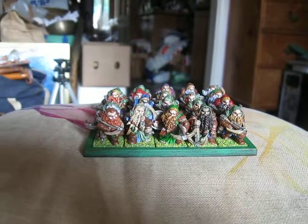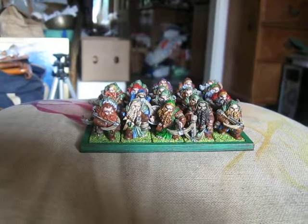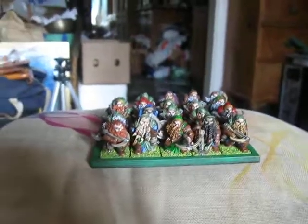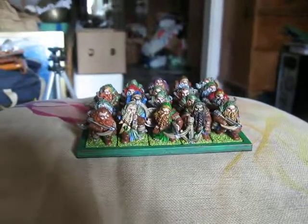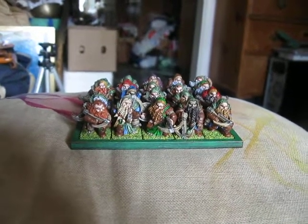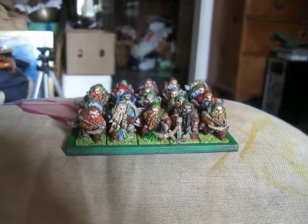Actually, I've played with them a few times unpainted. And the bad news of course is that this is the first 20 — I've got the other 20 to go. So this will be a unit of dwarven crossbowmen in Kings of War.